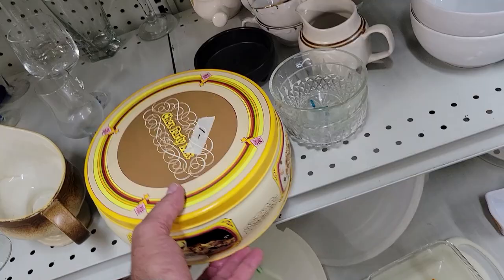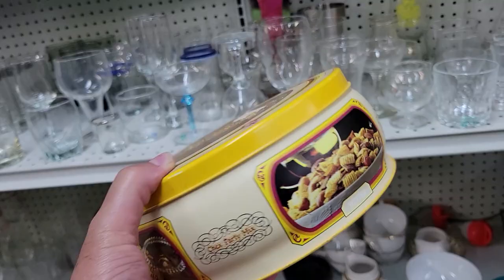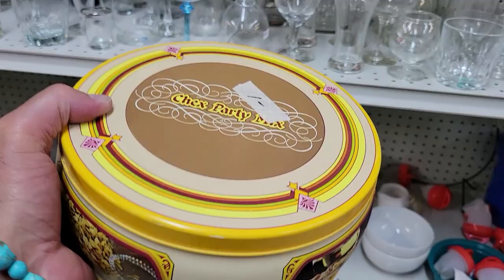Check this thing out — it's a Chex party mix tin and they want a dollar for it. It's got winter, spring — it's for every season, which is just too cool. I'm guessing late 70s or 80s. For a dollar, that's mine.